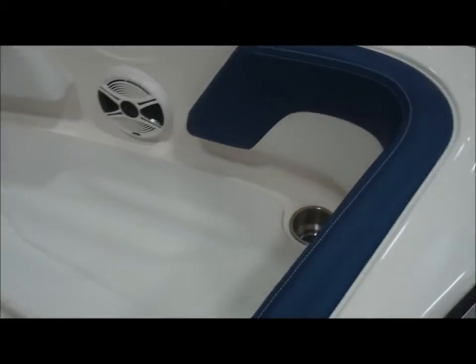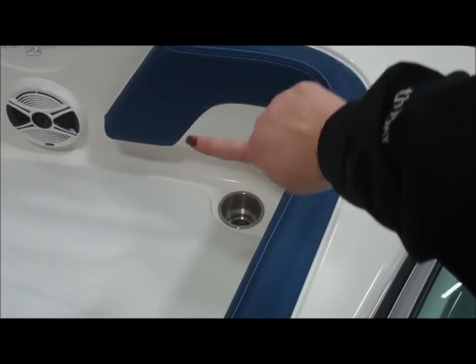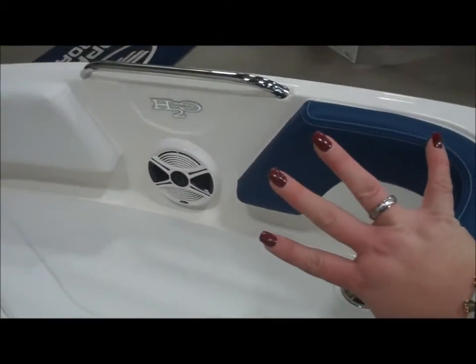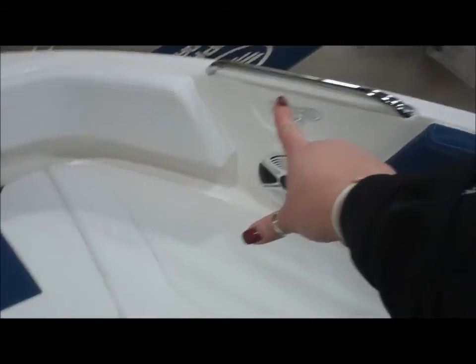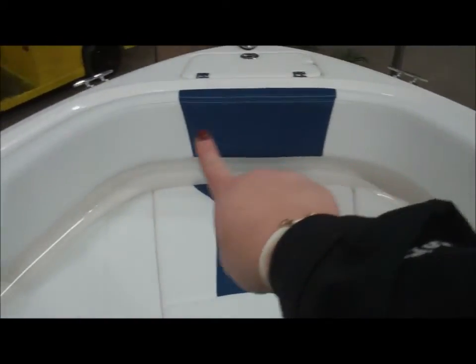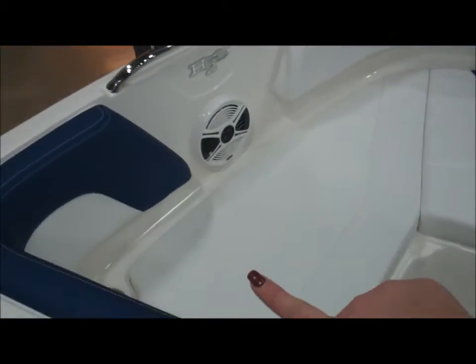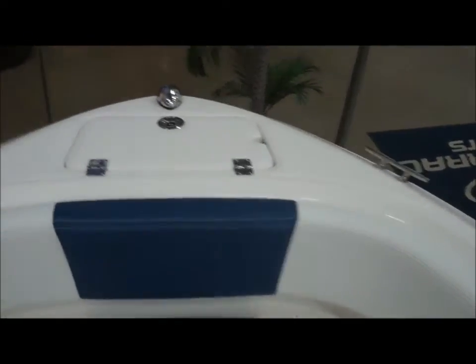Let's move up to the bow. Look how spacious this is. Notice the wrap-around seats up front — I love the way this wraps around, hugs your back, makes a very comfortable ride. Not just a grab handle, you've got a complete stainless bar, backrest cushion all the way around, so multiple people can sit up here and enjoy. Storage underneath, complete with an anchor locker.